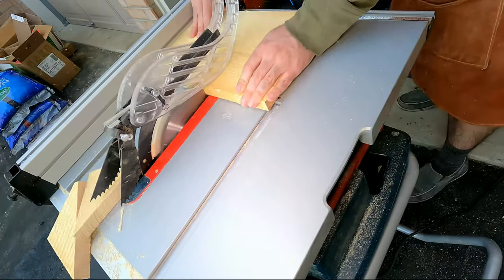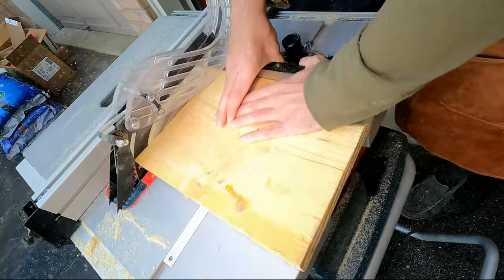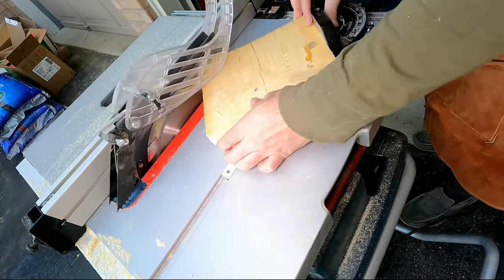I got a piece of this wood that you see here for $2 at the saw mill. The plank was all twisted and out of shape. If you can ID what type of wood this is, please do tell me.